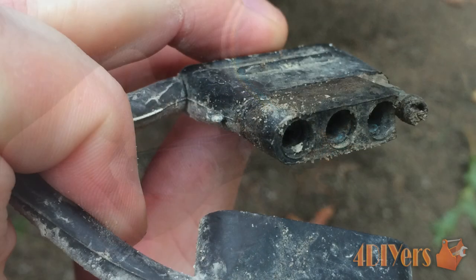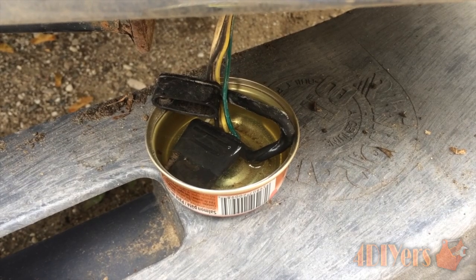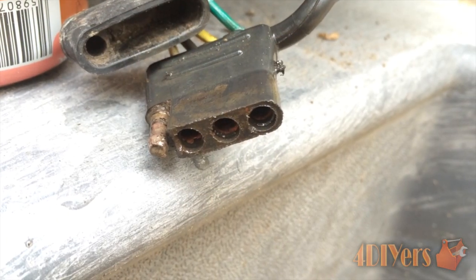As you can see, the inside of this connection is very corroded. The easiest way I've found to remove this corrosion is to simply let the connector soak in a small container of vinegar for a couple of hours. The vinegar will slowly dissolve this corrosion.